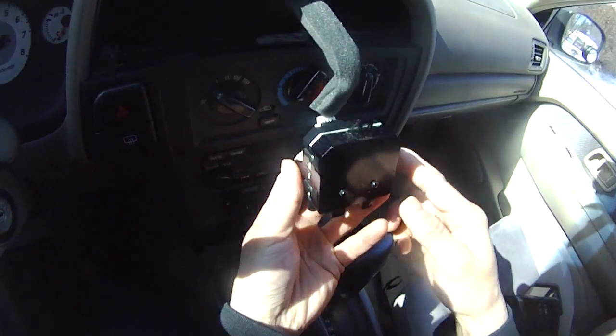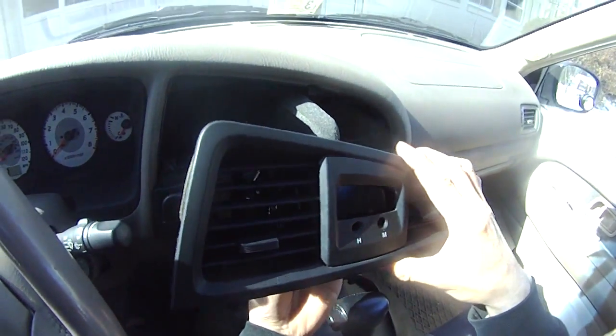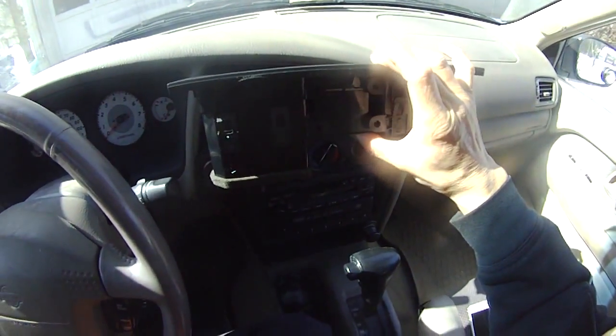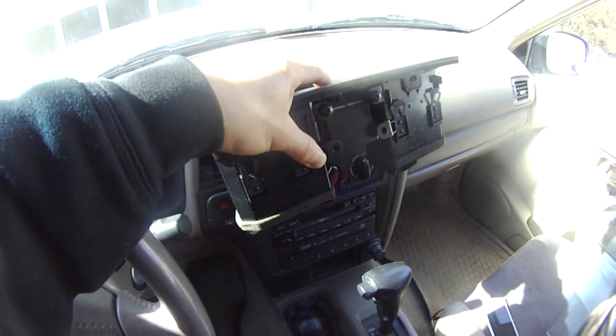These are the push buttons to adjust the time. Now this is perfect. I'm just going to put the screws on now. I just put one screw on. Now I'm putting the second screw on. And the third. And the fourth.